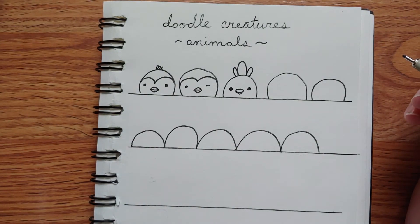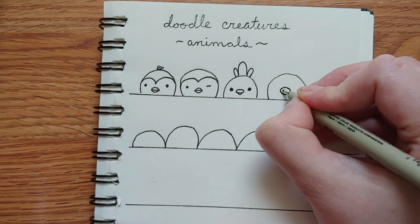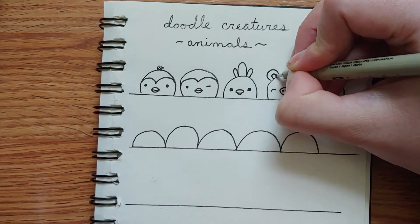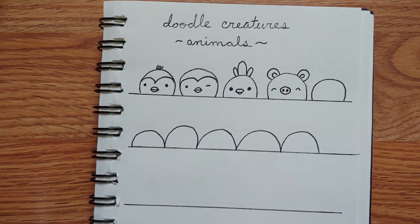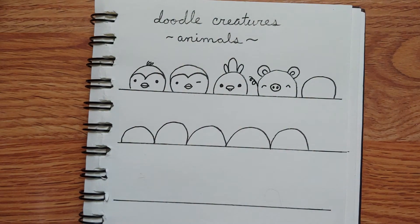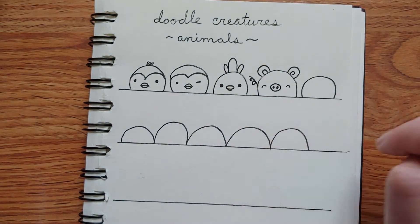We can also turn it into a pig if we do a round-ish blob in the middle with two good nostril dots, then give it whatever type of eyes we want and some little round ears. When trying to figure out how to make these doodles into animals, think about the simplest part you would recognize. I think of a pig's snout and curly tail — I could even put a little curly Q coming out the side. It's amazing how few lines it takes, all from the very same basic blob.